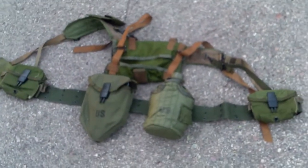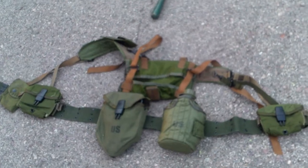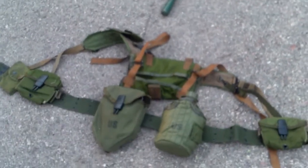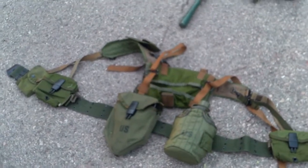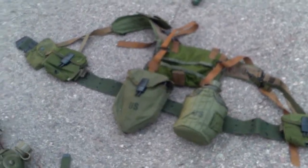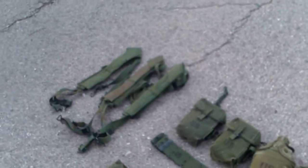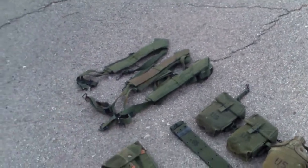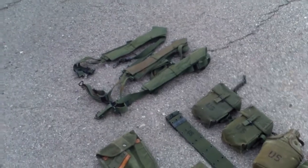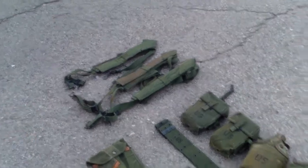And then I got my near-complete M67 set with a plastic snap and small snap. Sadly, no M67 butt pack yet. And then down here is all my extra NOM era gear. I have three complete sets of H suspenders — all second pattern: second pattern regular, second pattern long, and second pattern extra long.